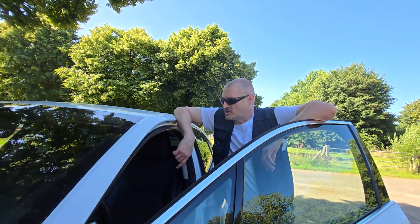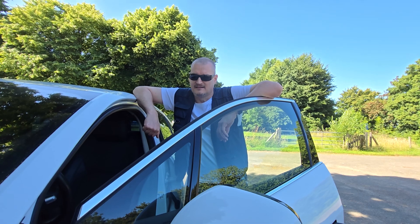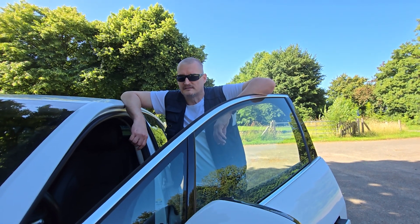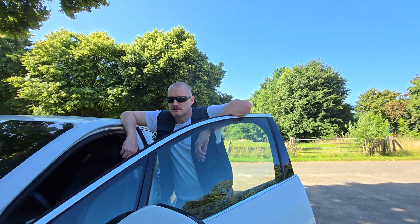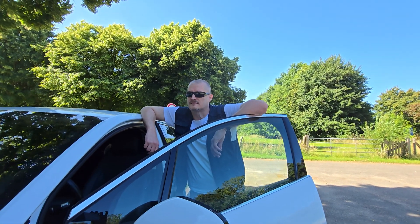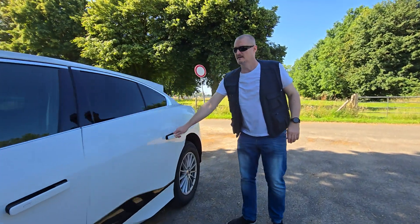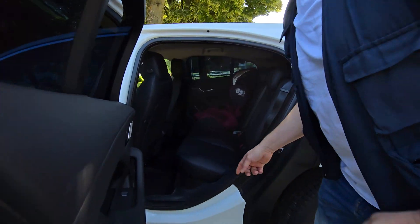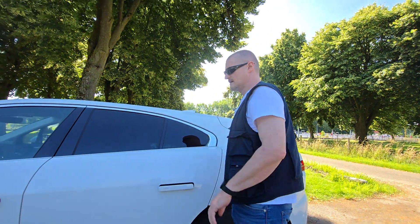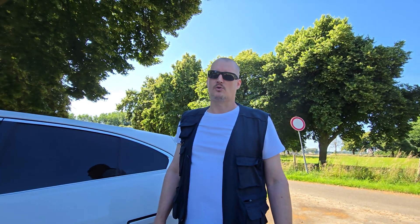Otherwise, the only option to do it like that is to fiddle with the fuse box and make sure the 12 volt power outlet will become an always-on 12 volt battery connection. But that's not advisable. I could show you how to do it, but I won't, because it's not advisable and the work is just a pain, because the fuse box for the 12 volt power outlet is under the rear seats. Fiddling with that will be a lot of work, and it's not advisable because if you do something wrong, things can go terribly wrong.